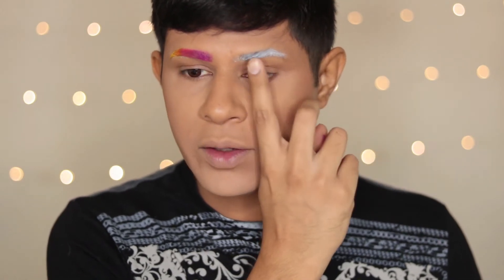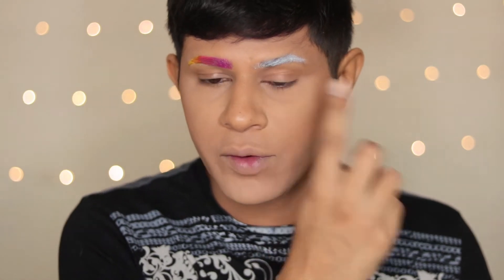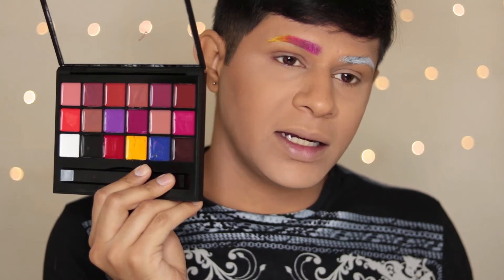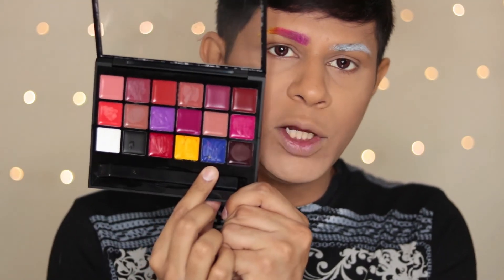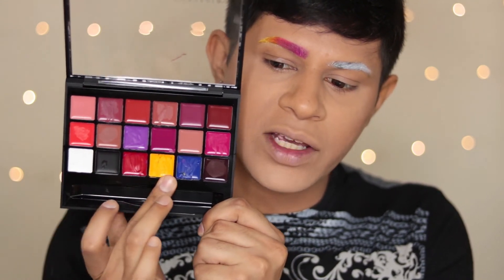For the second brow, we're going to use blue into the tail of the brow, then purple in the middle of the brow, and green in the front. There is no green in the palette, so we are going to mix blue and yellow and a little bit of white to create a sort of green.